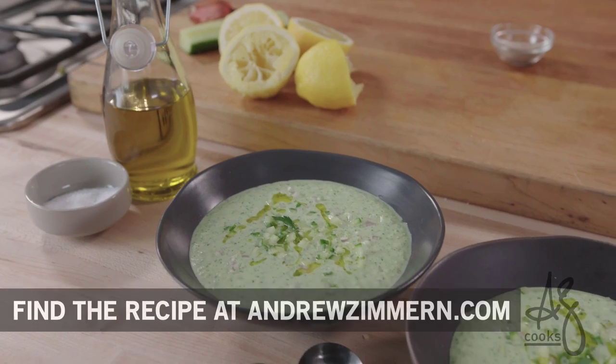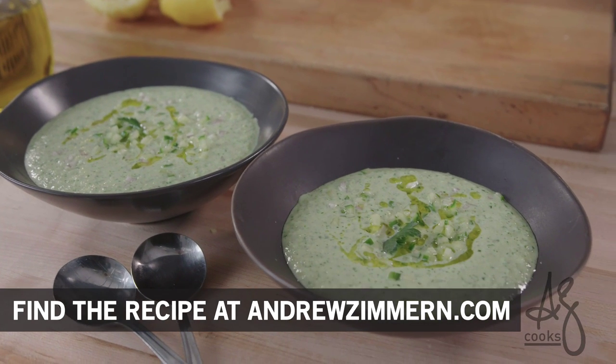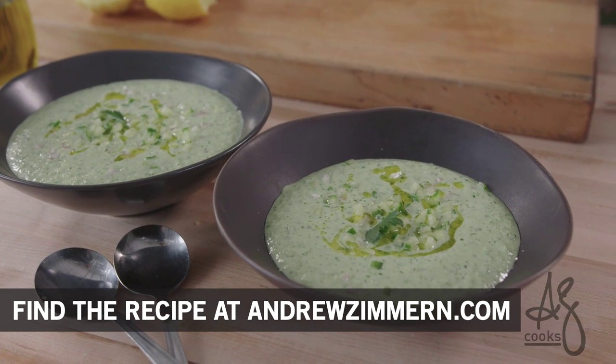That's really good. Simple, refreshing, perfect spring or summer soup, and a great technique. Absolutely perfect.